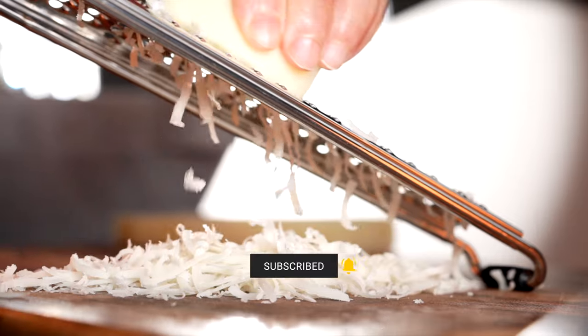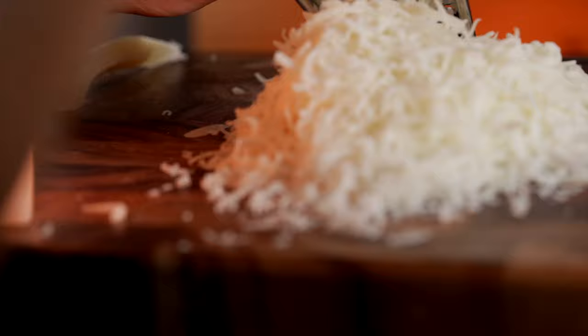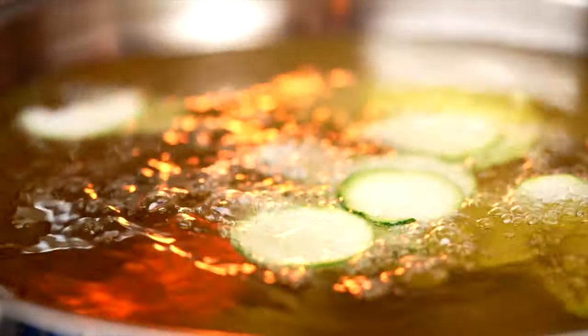Sound familiar? You may have seen this dish featured in the documentary with Stanley Tucci called Searching for Italy. If you don't want to fry your own zucchini chips, check for zucchini chips in the supermarket — be sure to select a variety that does not have any seasoning but salt.